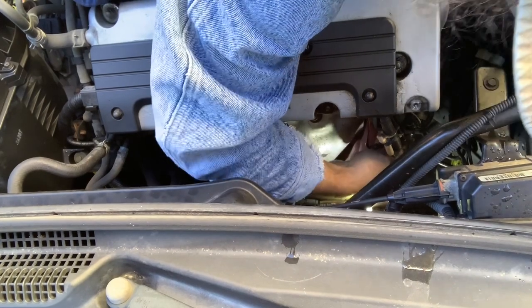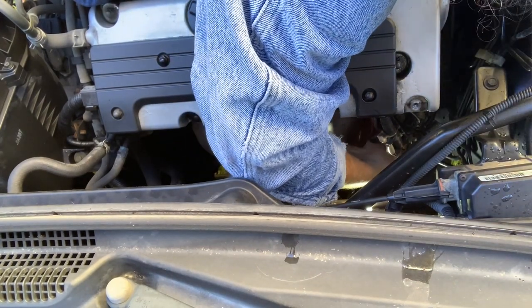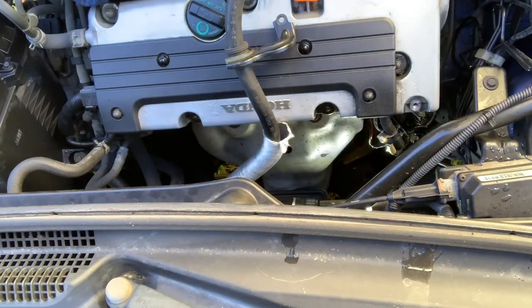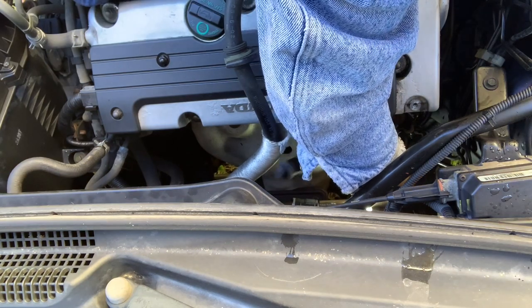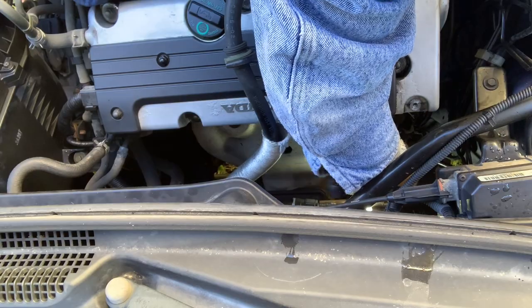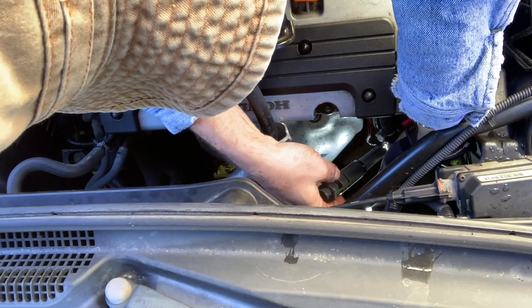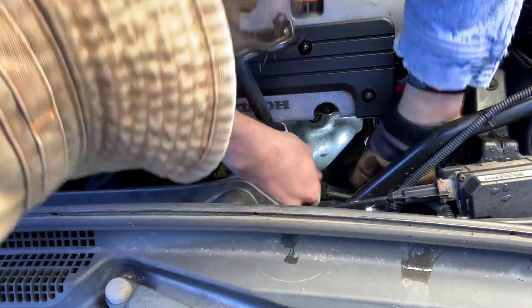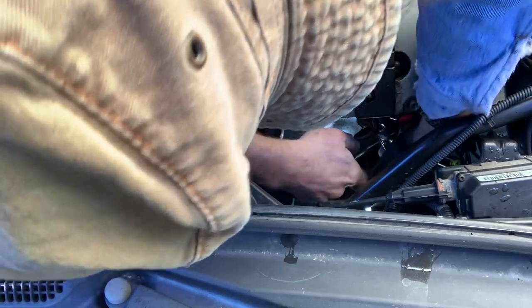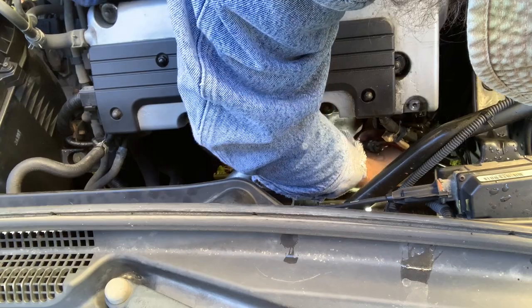Mechanics have a saying: if you're changing this part enough times to get good at it, something's wrong. Hand tight. Now we have to come in with a torque wrench — be sure when you're buying your wrench that you get one that'll do inch-pounds. When you get it tight enough you'll hear it click. There it is. And there's the last one.